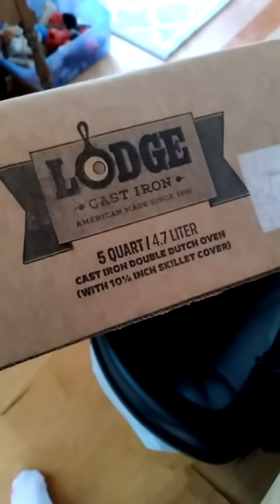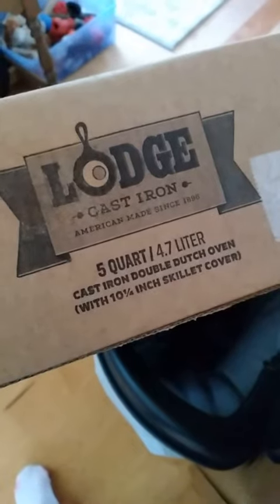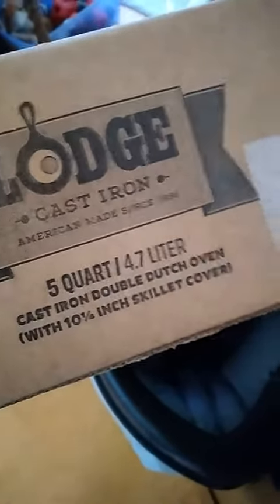Saved my double dutch oven from Lodge cast iron. American-made since 1896. Yay for that.